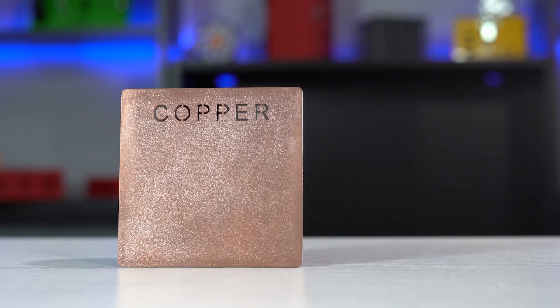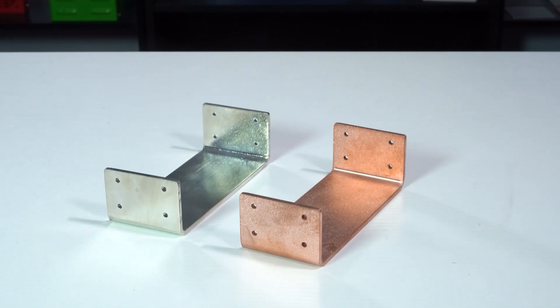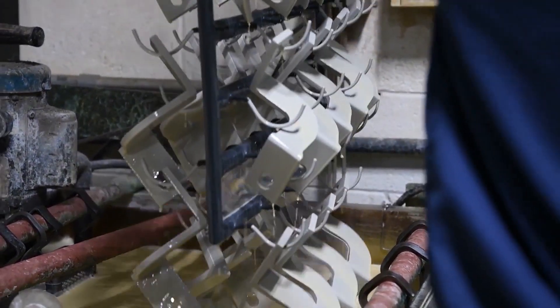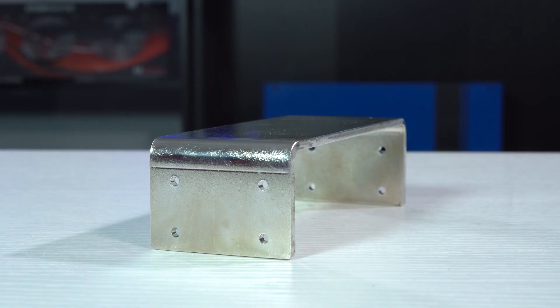Typically, copper is left unfinished to preserve electrical conductivity. However, ProtoCase does offer additional finishes for copper bus bars. First, you can choose to get your copper part tin plated to further enhance corrosion resistance, electrical conductivity, and solderability. This process is a simple immersion technique that deposits pure tin onto the copper part.